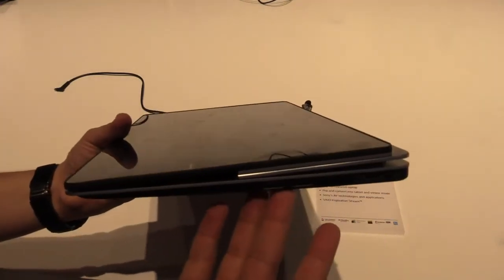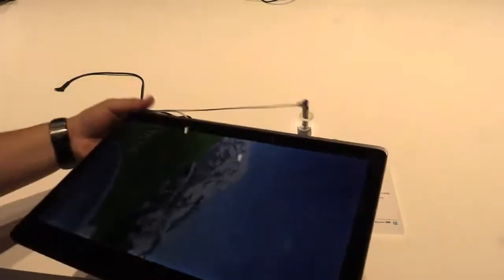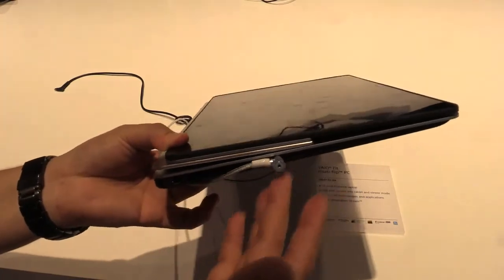Let's go around the device. On the right side you can find two USB 3.0 ports, an SD card reader, HDMI, and a power button. On the left side there is just the DC-in and the Kensington key lock.